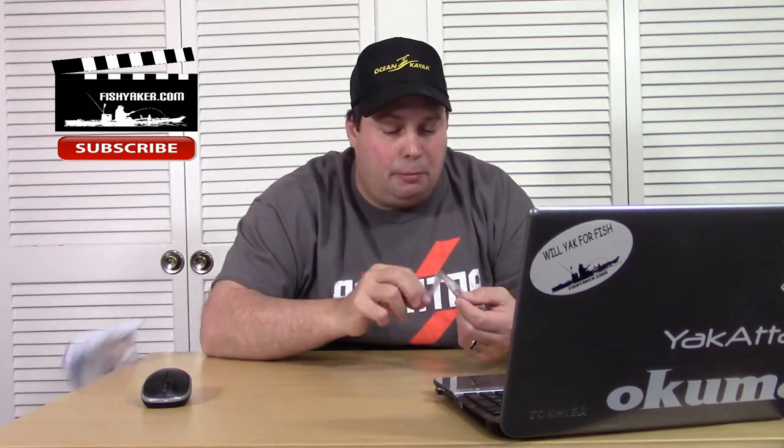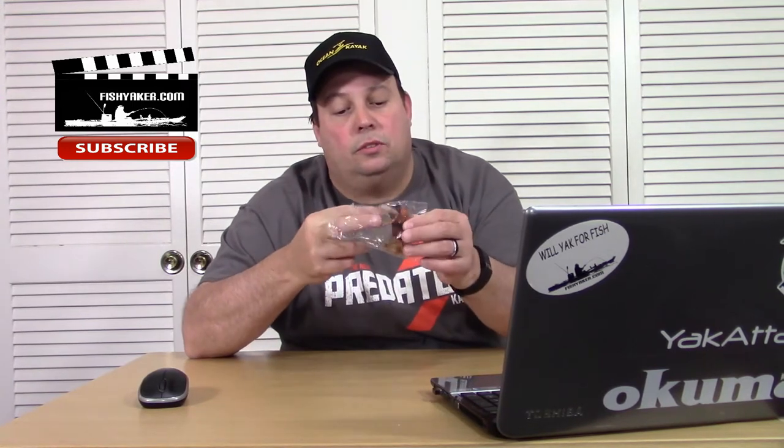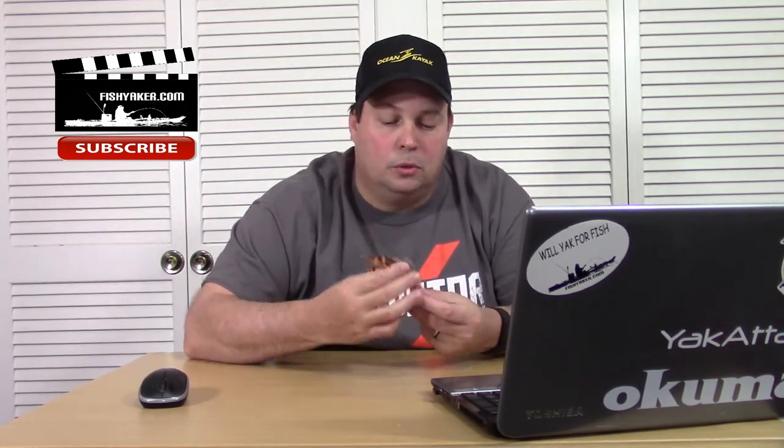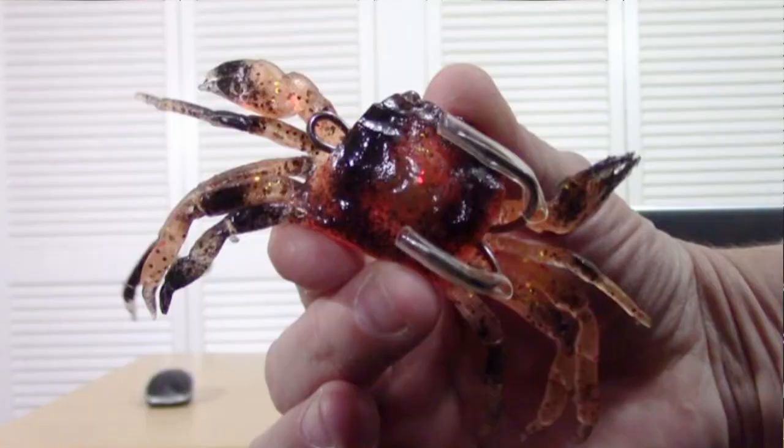It's a little soft plastic crab — actually pretty cool. It ended up being a little bit bigger than what I thought it would be. It came in a little cheap Chinese e-packet, one of those little clear cellophane bags they usually ship them in. The lure itself — pretty cool little 3D mold.